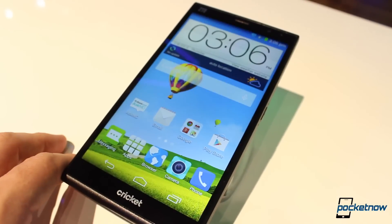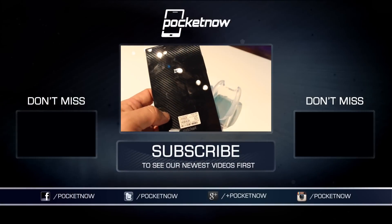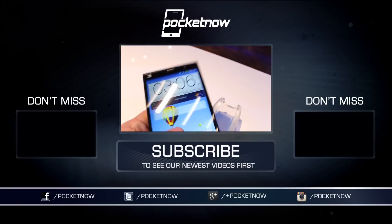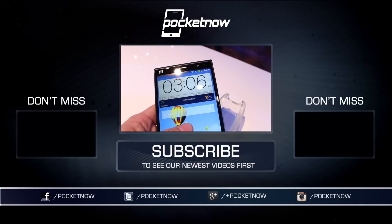We're already wrapping up our coverage of CES 2015, but we've got a ton of reviews of all the products that we saw coming soon to Pocketnow. Make sure you follow us on social media and subscribe to our YouTube channel. You can follow us on Twitter via the links in the description. Representing Hayato Huseman, Michael Fisher, and Jaime Rivera — thank you very much for watching. We will see you on the next one.